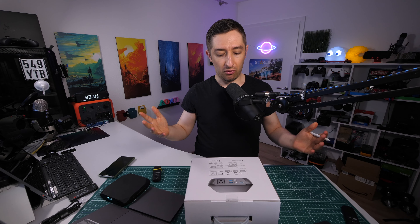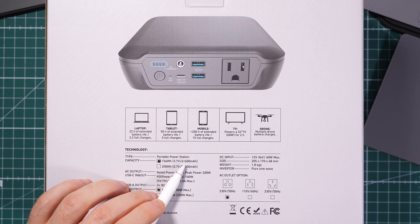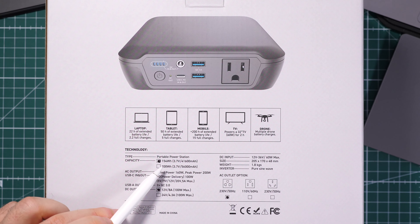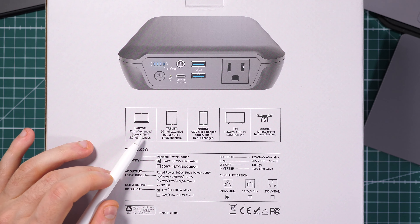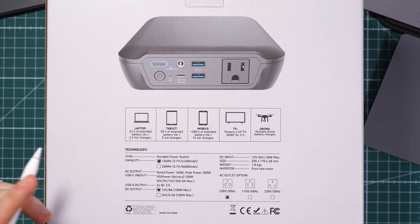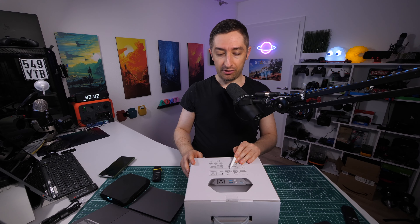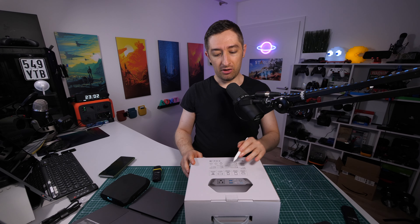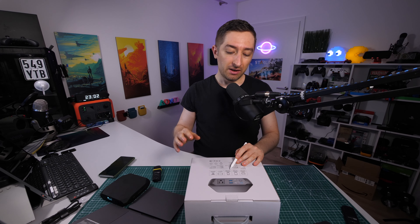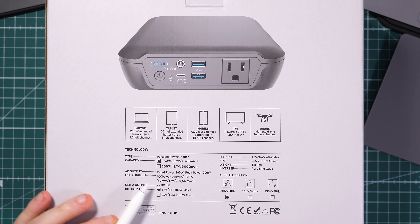On the back, the most relevant information: the capacity is 154 watt-hours, and you can see the voltage and current. With this capacity, you can charge a MacBook Pro 13-inch around two and a half times approximately from my testing. From a mobile phone, depending on your battery size, you can expect between 10 and 20 charges. An older phone with a smaller battery can reach 20 charges; a newer phone maybe 10. The manufacturer states 15, which seems fair.